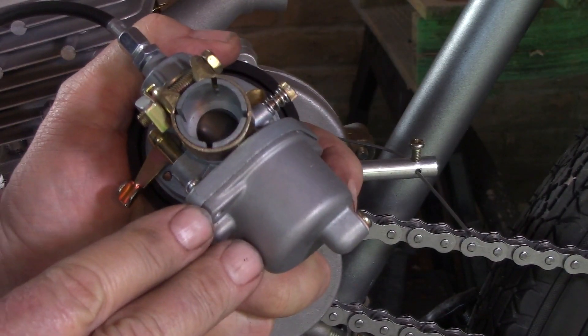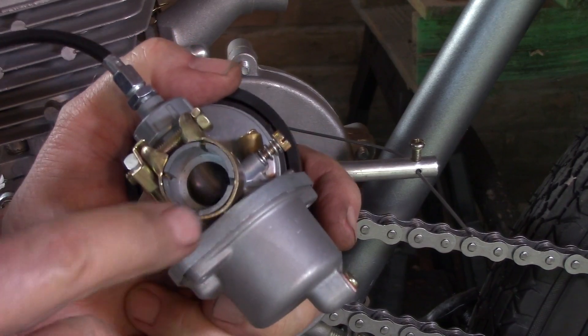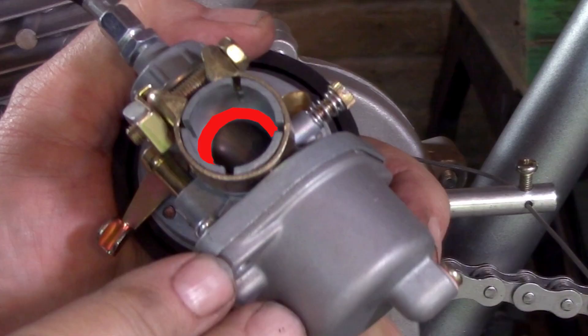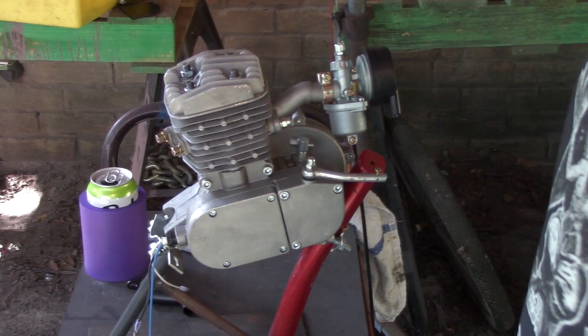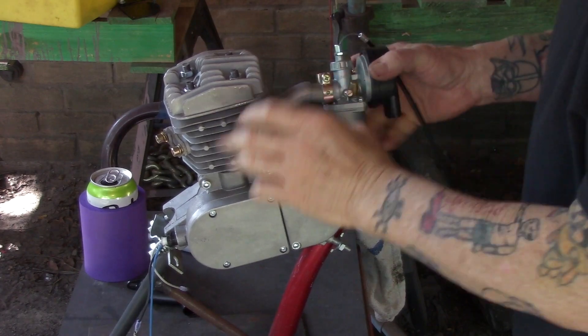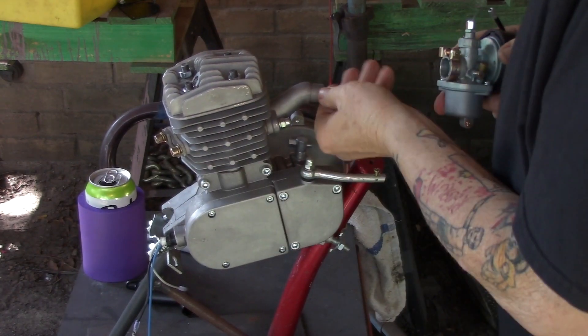Looking at the carburetor and how it fits: see that little stop indicated in red — it has to be pushed firmly against the intake. You also see the four little slots cut into the body of the carburetor; those have to go over the intake. The overall goal is to get the carburetor pushed in all the way to that stop. Let's watch an attempt and see some of the common issues people run into.